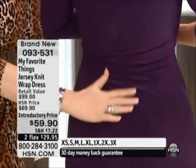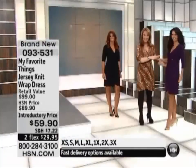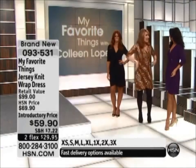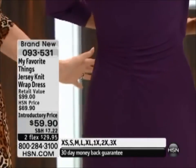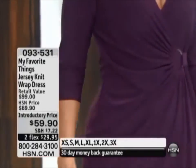It also does nice things for your derriere. It really does. You don't need nice things — you already have nice things happening with your derriere — but it does, because it has that little ruching. So it really is extremely cute from the back. Not all wrap dresses are great from the back. This one is, and I love that feature.